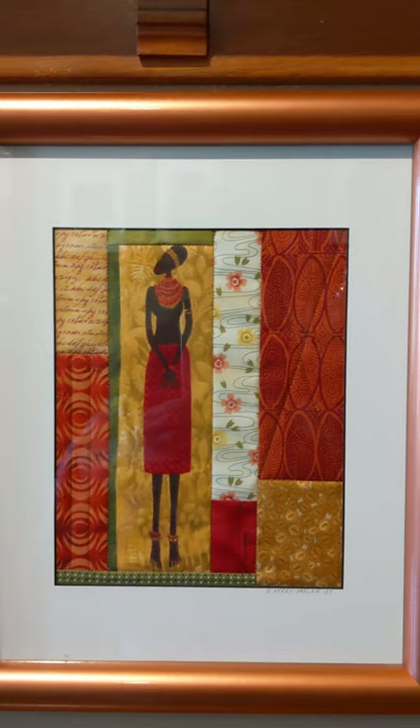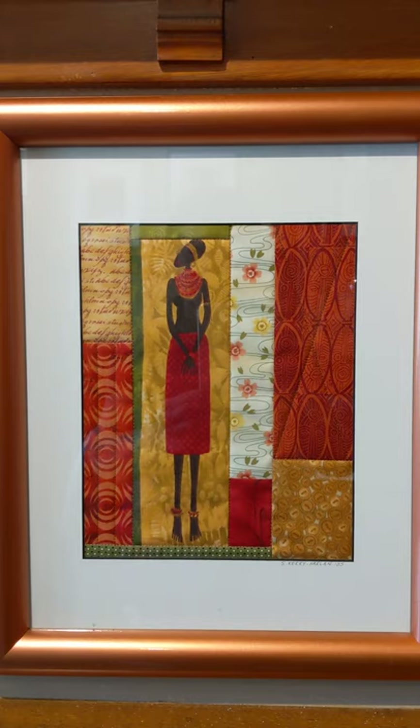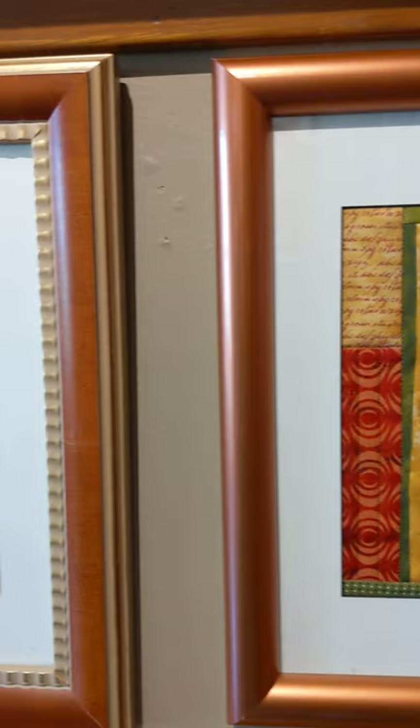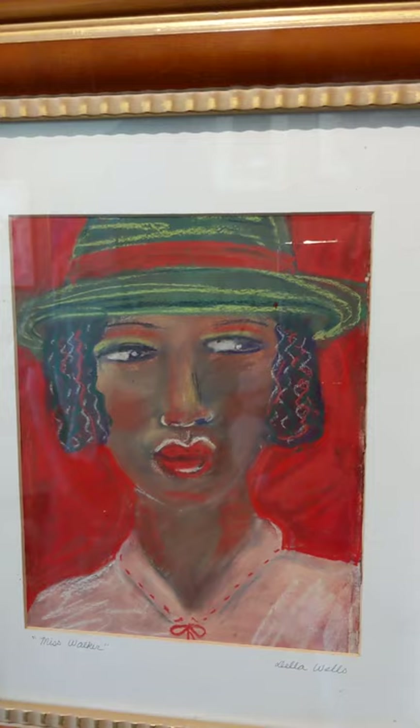This one is in the collection of Nancy Semuel — I apologize for saying the wrong name before. It's by Sharon Carey Harlan and it's quilted, using fiber. It's called a miniature quilt. And here we have an earlier work by Della Wells in oil pastel, in the collection of Wyman Winston.